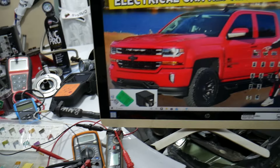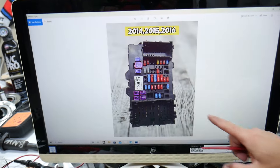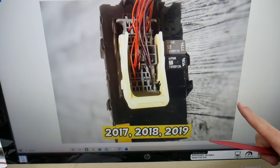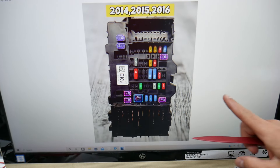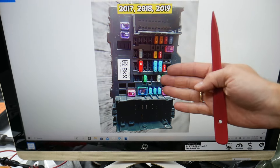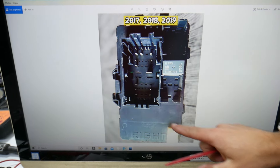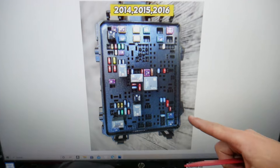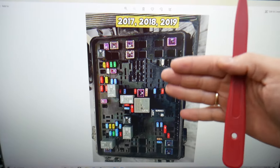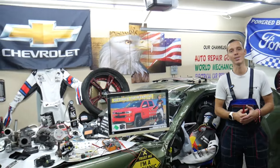There are all kinds of different fuses and relays in that Chevy Silverado that can be really hard to find, especially if you're in the middle of nowhere. One time we needed a replacement and couldn't get one — we were stuck because of that. So what we do now is always keep some spare fuses and relays in the glove box for peace of mind. That way you don't get stuck in the middle of nowhere. Hopefully this video was helpful — thank you for watching, and see you next time.